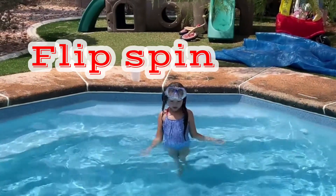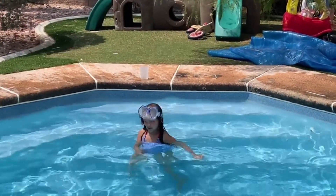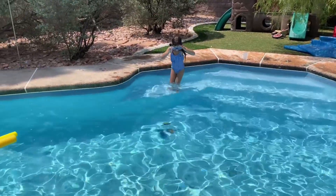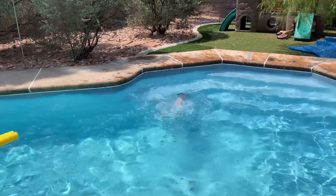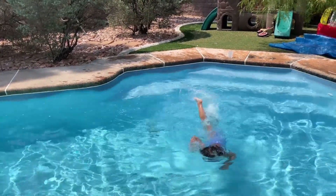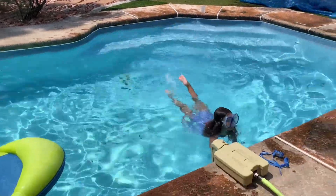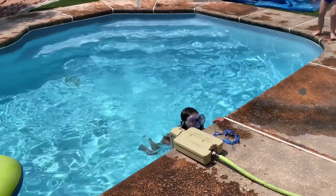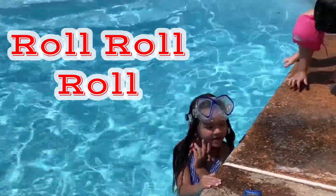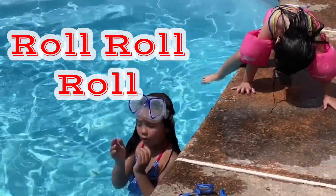We're all going to do the flip spin. We're all going to do the roll roll roll.